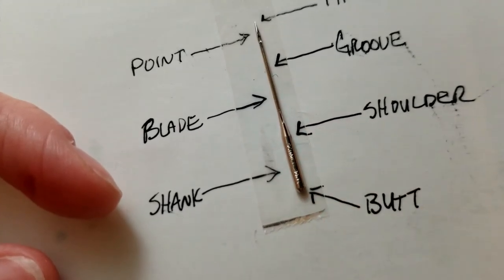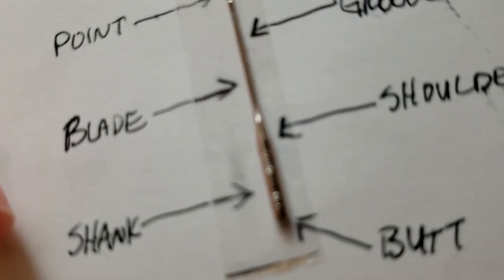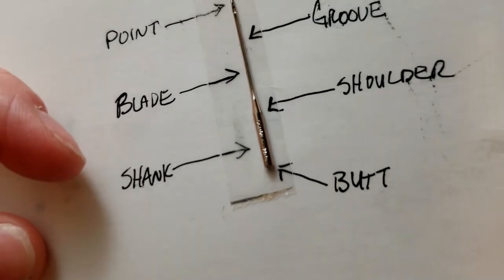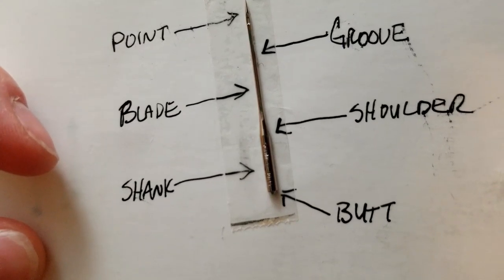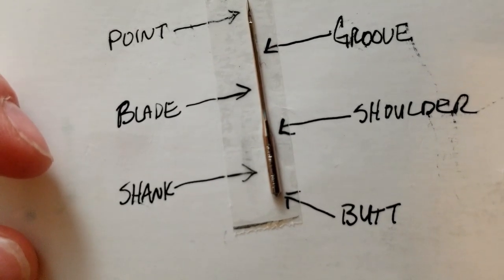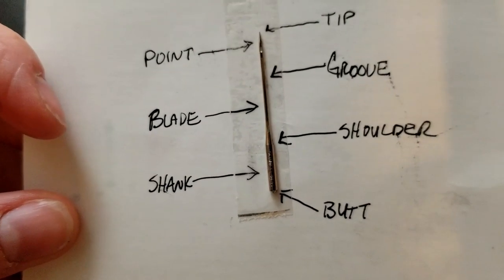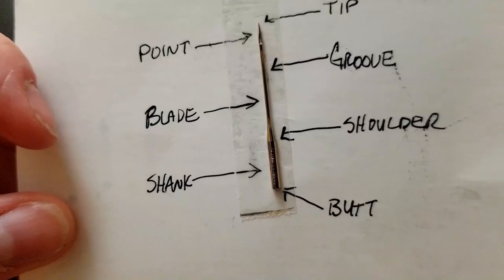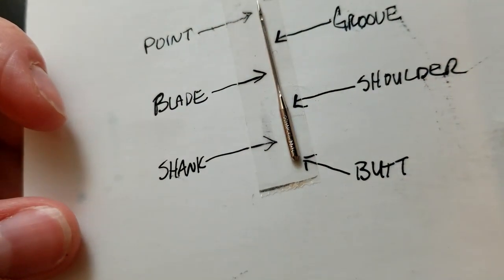There's the blade, which is this middle portion, and the shoulder before you get to the shank. The very end is the butt — that's the part that goes into your sewing machine. You can see that most needles have the brand name and the size printed there, which is very hard to see. What I usually do is when it looks clear I'll take a picture and zoom in on my camera to see what size it is if I can't remember, and I'll insert a picture here to show you that.